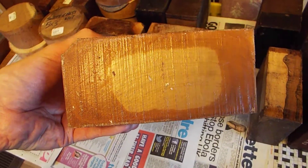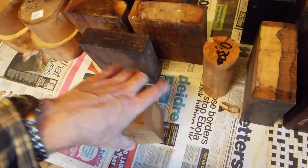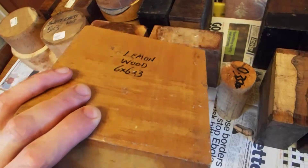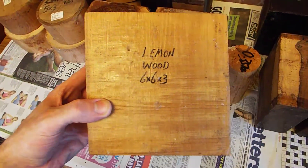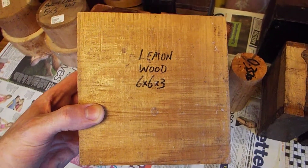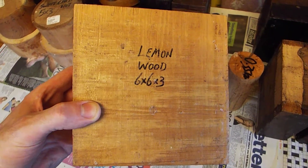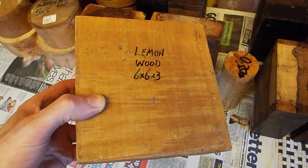Next up, lemon wood. This is a wood I've had in my shack for about eight years and I've never got round to turning it. It looks somewhat similar to pau amarello but it isn't pau amarello — it's called lemon wood. If you've turned any of this, I'd love to hear about it — how it turns, how it looks — please let me know in the comments.